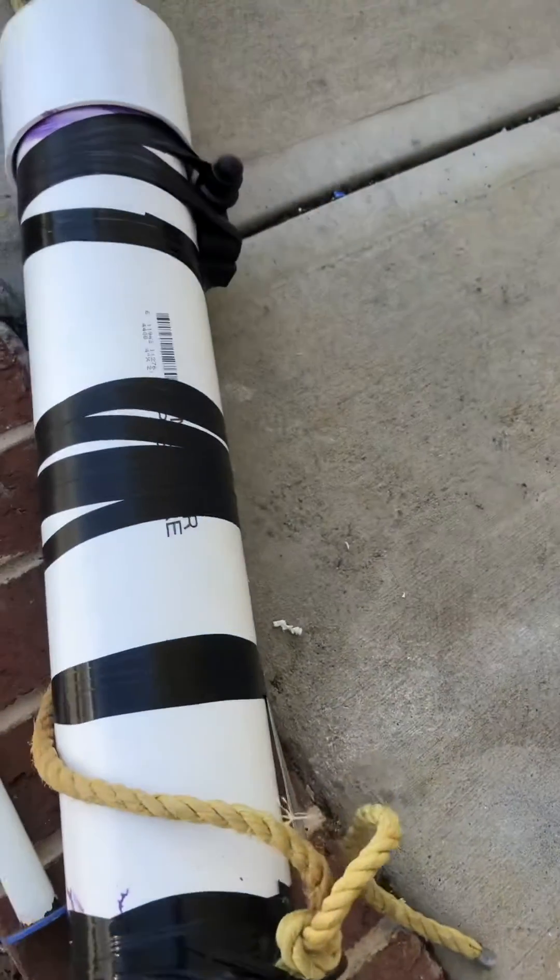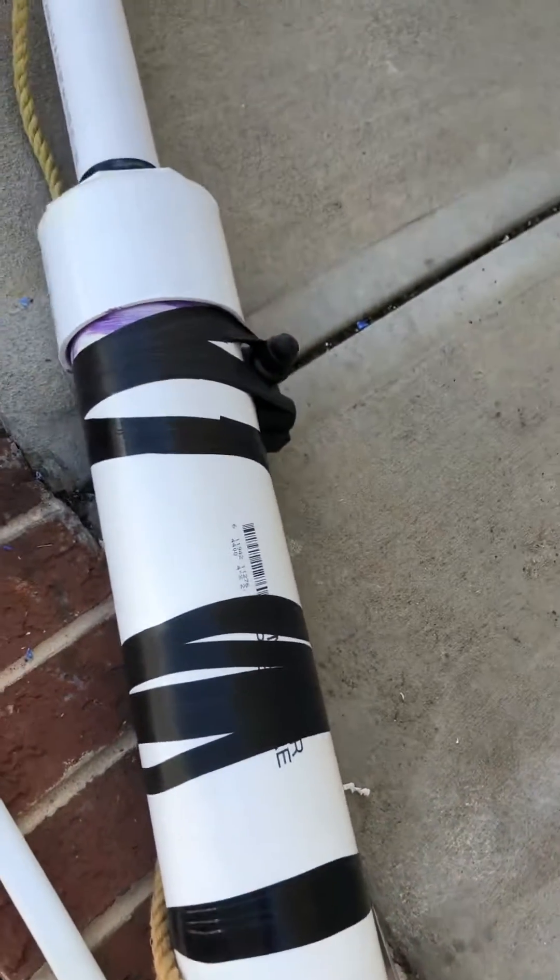Some of you may be thinking of creating your own potato cannon. Here's one I think you might like — I created this yesterday. You've got your traditional 4-inch PVC schedule 40, 4-inch tube.